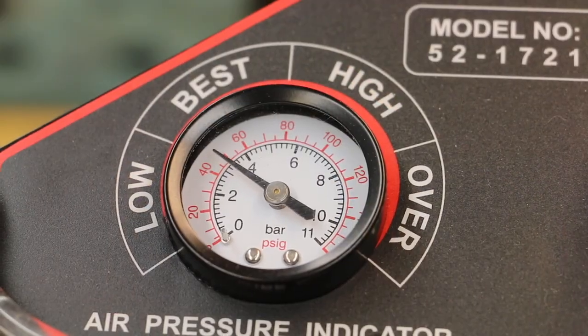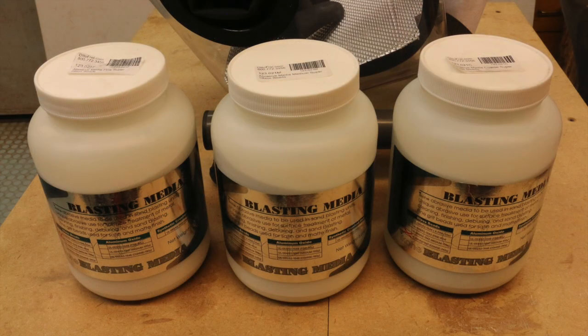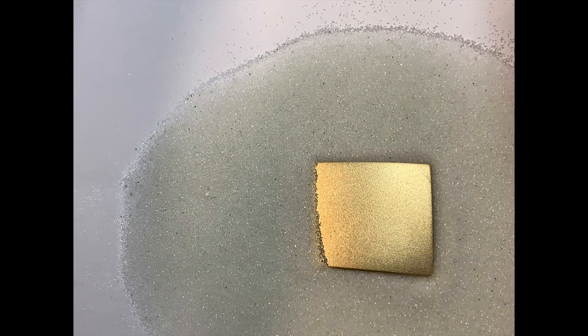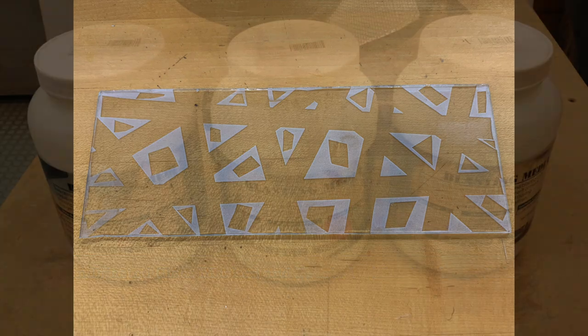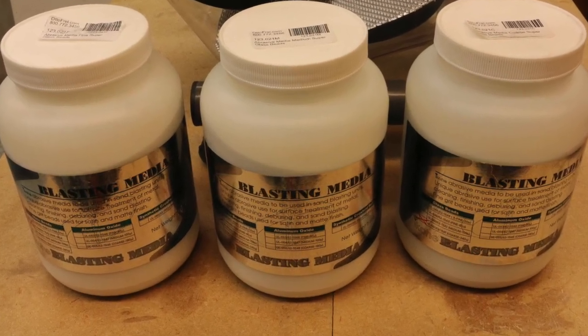The Ikoe Sandblaster has very easy-to-read recommended air pressure settings. Now you need to add your sandblasting media — remember, this isn't included and it needs to be purchased separately. Autofry sells a variety of grits of glass beads and aluminum oxide granules. As a general rule, glass beads give a wonderful finish on metals but won't work on glass or enamels. Aluminum oxide is much more abrasive — it will frost glass or enamels and will sandblast metal more aggressively. Please note that silicon carbide media is not recommended for this sandblaster.